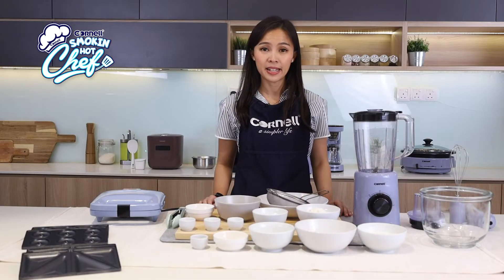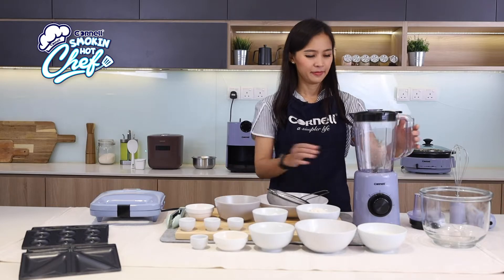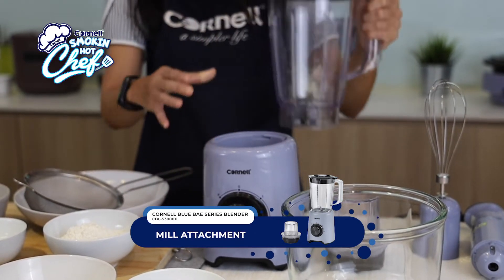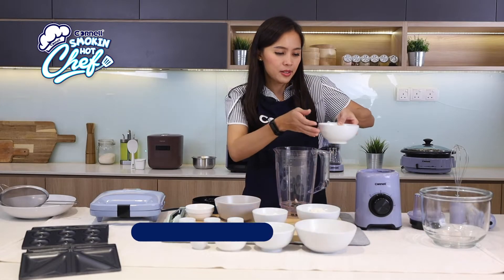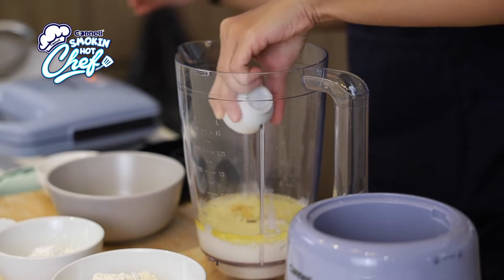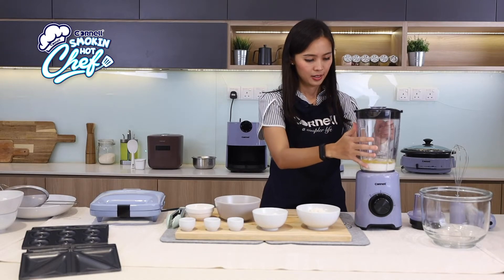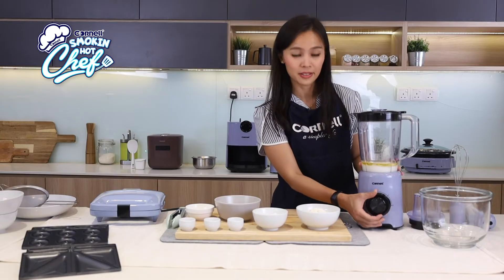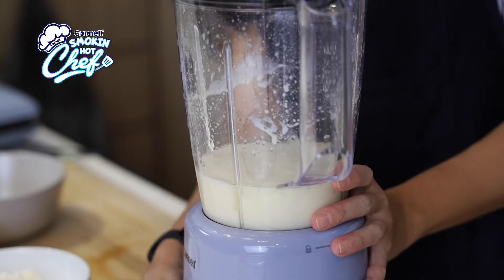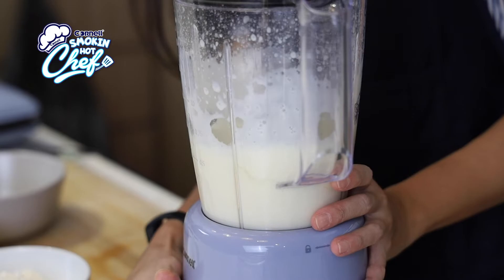Let us begin by blending the wet ingredients together using the Cornell Blue Bay series blender. This jug has a safety lock and it comes with a mill attachment. Let's start with the wet ingredients — buttermilk, the oil, the milk, egg yolk, vanilla essence. Let's close it and lock it, give it a pulse. A few pulses will do, just to get it all together. This is done.